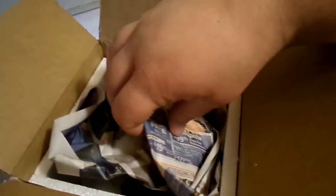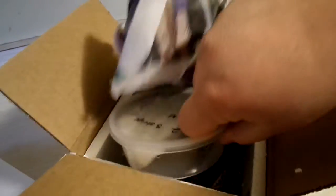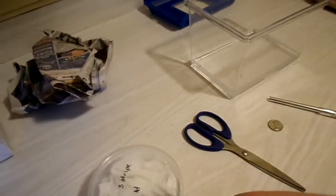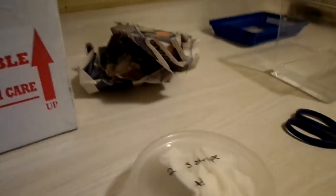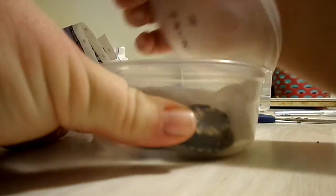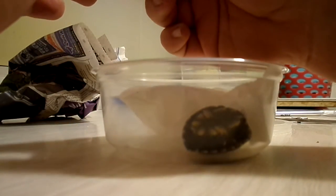Oh my gosh. Super excited. And here are the turtles. They had given me more food due to the fact that they had to delay the shipment. Here are my two — oh, they're upside down — three-striped mud turtle baby hatchlings. Oh my gosh. Hopefully they're okay. It's not freezing cold out.